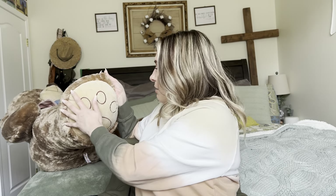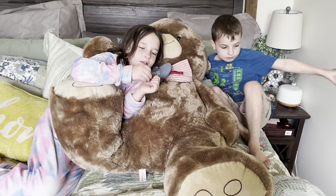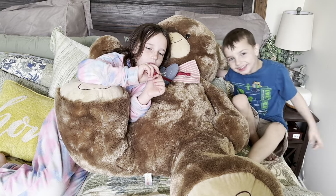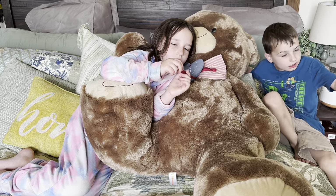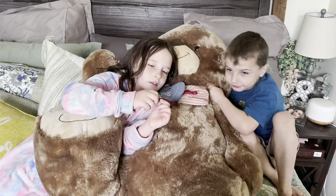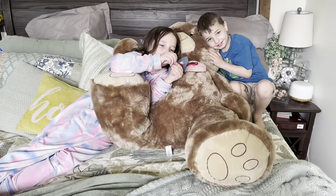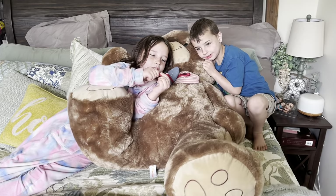So that's what the bottom of the paws look like. Let's go ahead and see what my kids think about it. As you can see, this is how big the bear is. My son's about to be six next month and my daughter is going to be eight next month. And it is massive. You guys like it? Yeah. It's pretty nice.